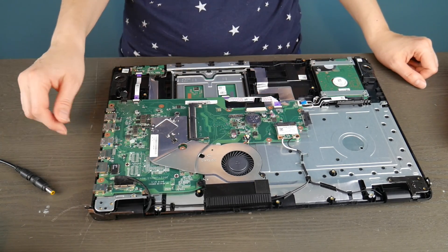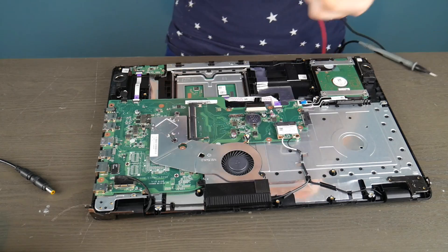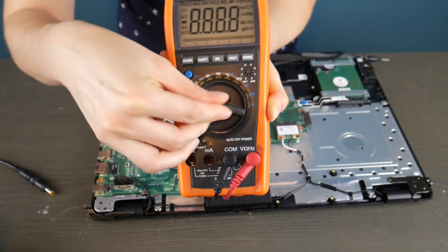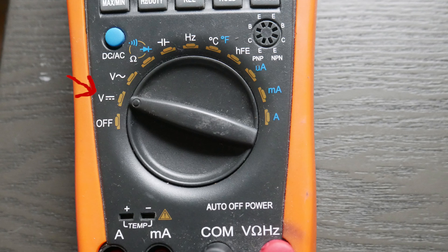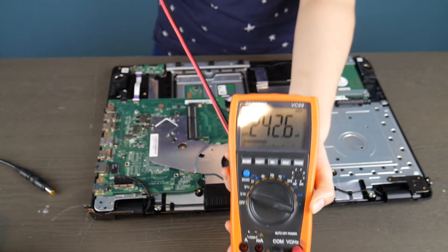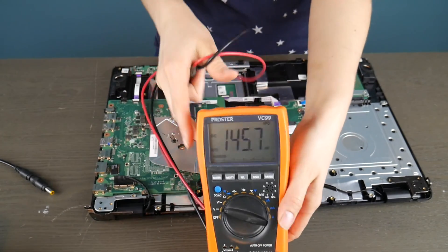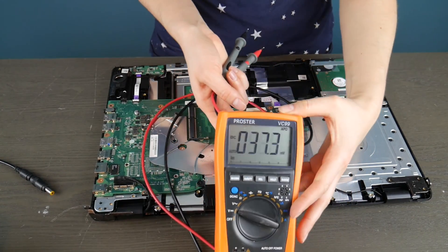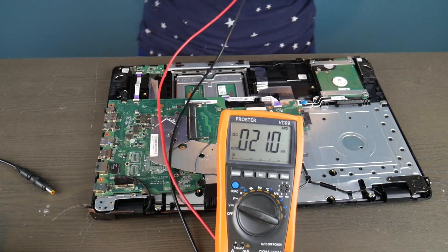We're going to test two different kinds of power jack. This one's integrated into the motherboard, and we're going to test another one that is not. I'm going to use a multimeter - I got this on Amazon, there's a link in the description if you don't have one. I'm turning the settings to the volt settings, because we're going to be testing to see if there's power going into that power jack and then into the board.